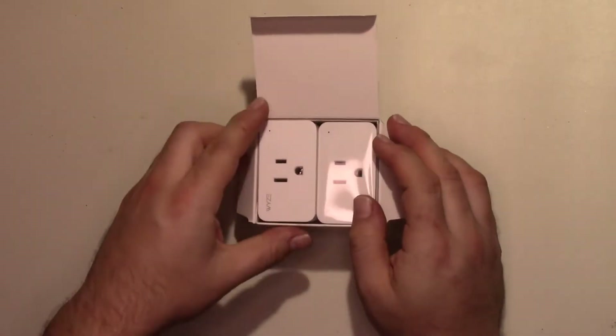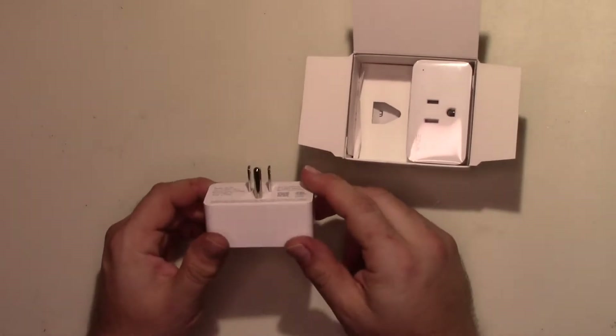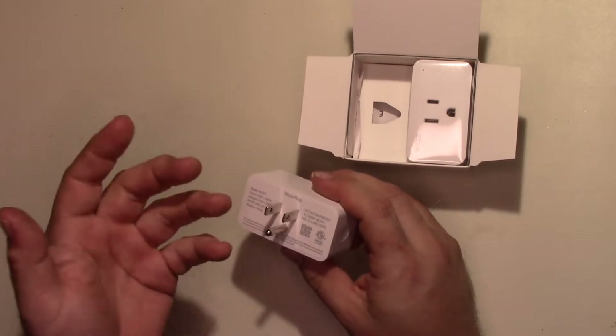I did set one of them up just to see if it worked, and it did. The setup is pretty straightforward. You use the Wyze app, connect to the device in AP mode, and then it's set up in the app — that's it.